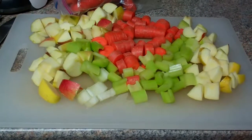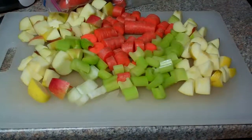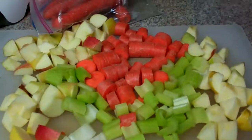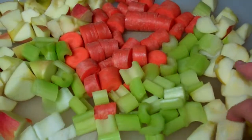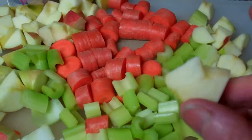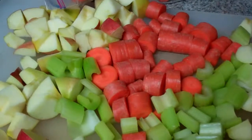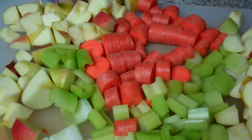I have three carrots, three stalks of celery, and three apples, and I've just diced them up in about an inch-size chunks. I'm going to put them in the juicer. This is a quart-size measuring cup, and three carrots gives you about half a cup of juice.